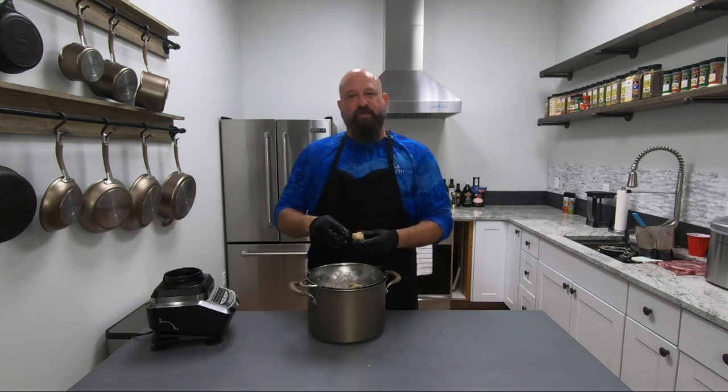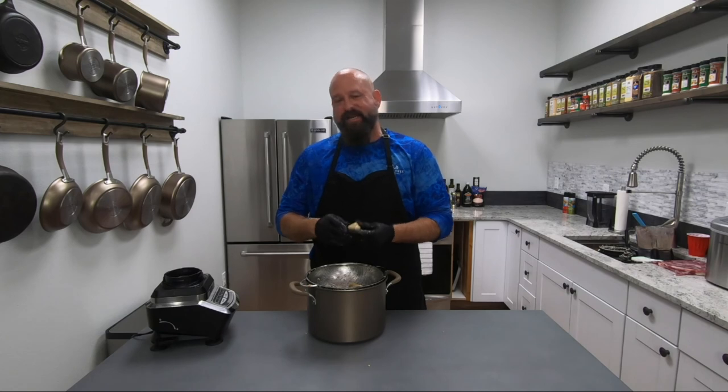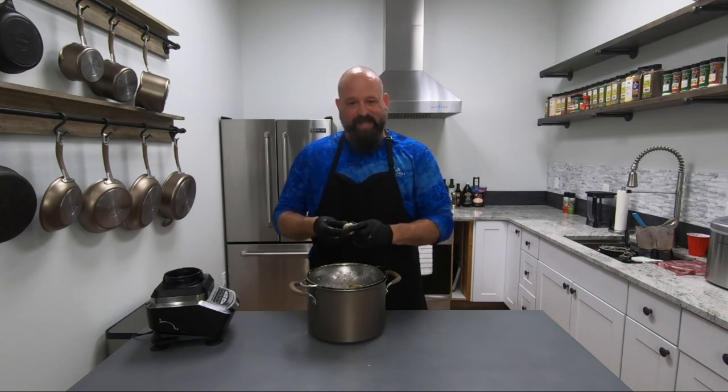Make sure you like and subscribe below so you can get notified anytime I make a new cooking tip here in my kitchen. I'm Merle — thanks for watching, we'll see you next time.